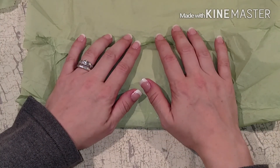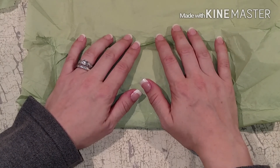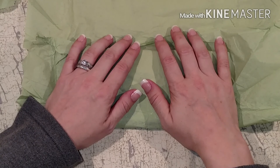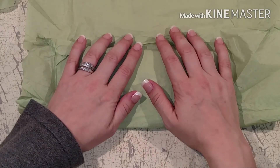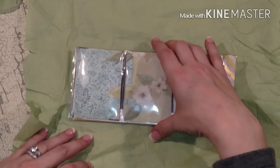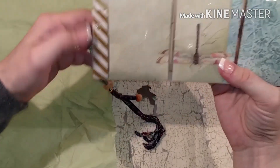Before I open this for you guys, I kind of snuck onto her blog and was looking around at all her pocket letters she had made, and I loved all of them - so I can't wait to see which one she actually sent me. Okay, there's a hangy thing - let's see - it's the ocean one! How cool!